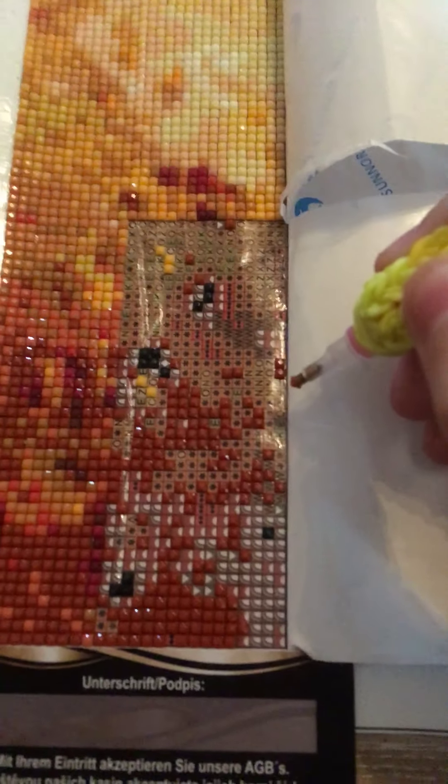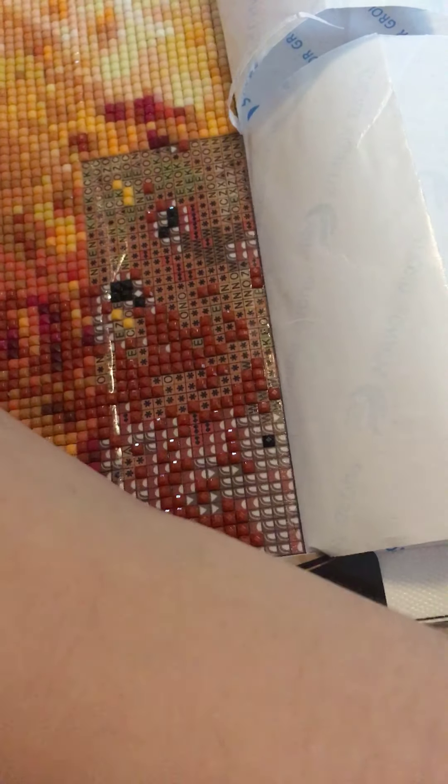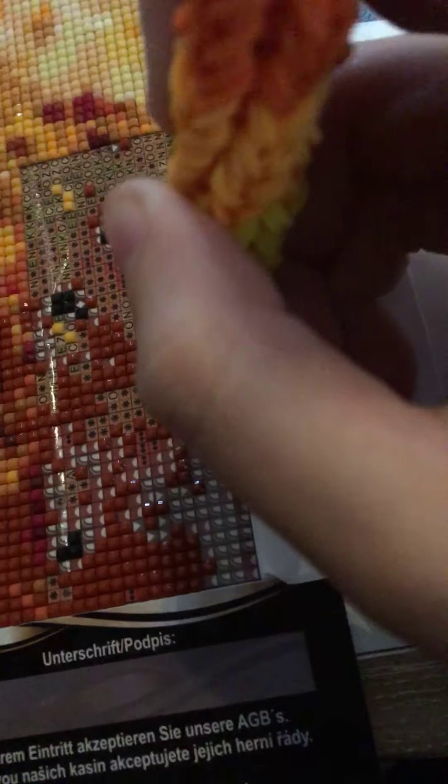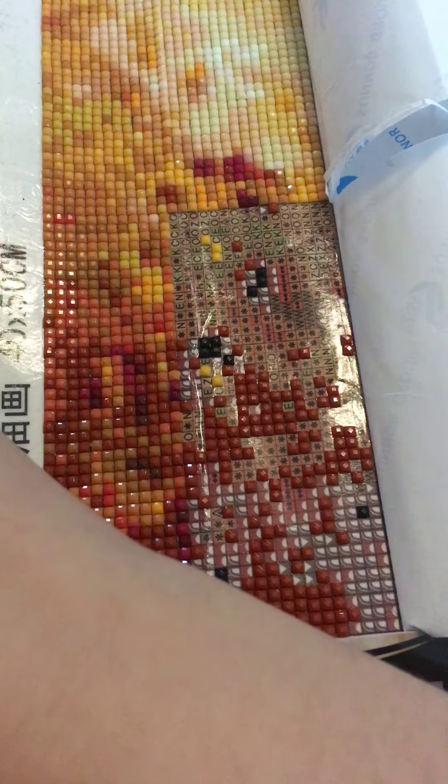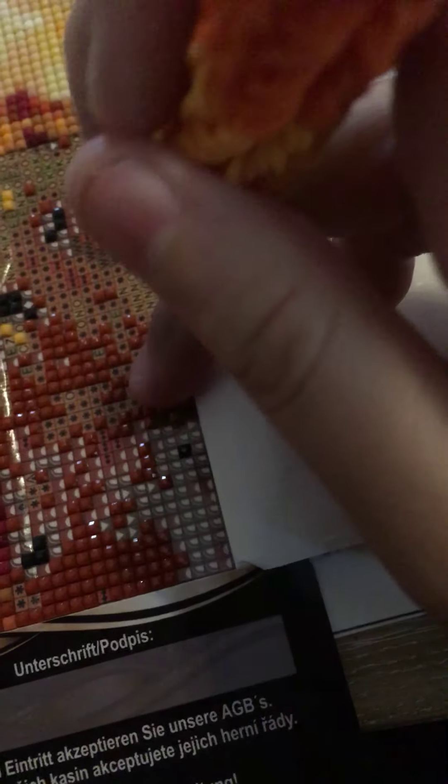I do have number 310, which is basically the number of all numbers. Mine is a square, because I did want to try out squares, since my first two diamond paintings were rounds. So I wanted to try it out, and to be honest, I do like it more because it looks nicer.